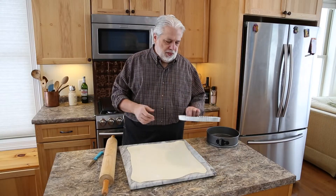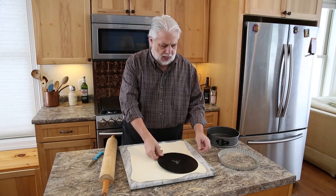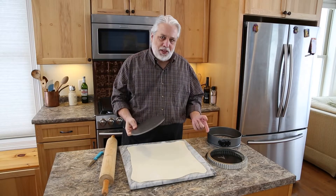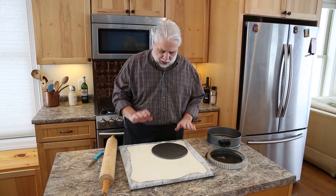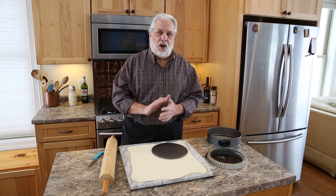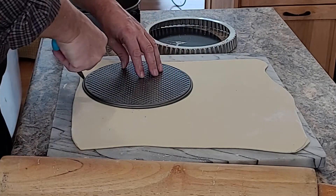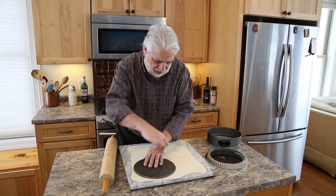Now let's cut our circles. To get even circles you could take a tart pan that has a removable bottom and use this as your guide, or use the top part as the guide. Or if you don't have a tart pan you could use a cake pan. We're going to cut our two circles and put them on a sheet pan — cookie sheet, whatever you've got. Just use whatever you're using to trace around with a super sharp paring knife. There we go, we got one. Let's get the second one cut.